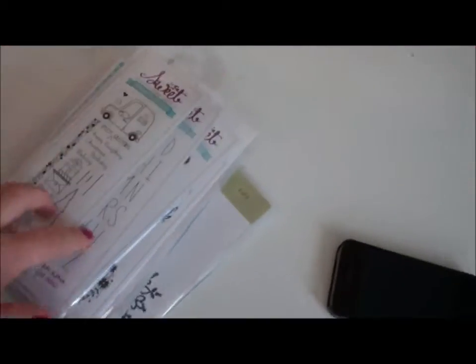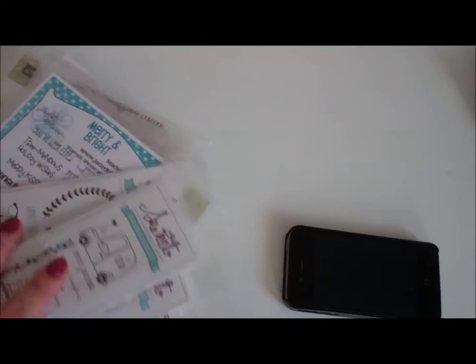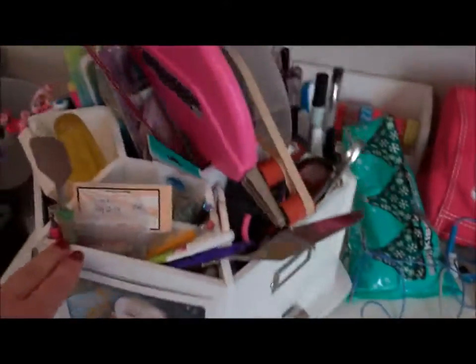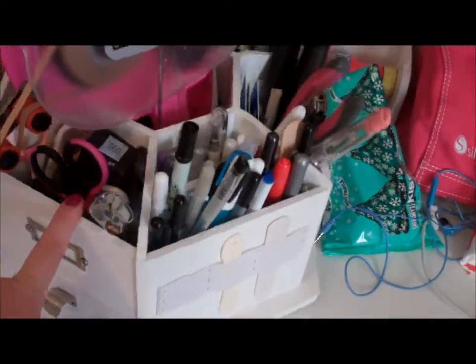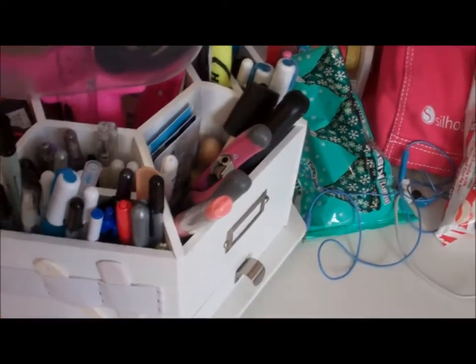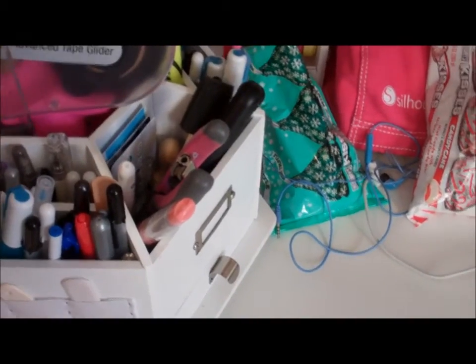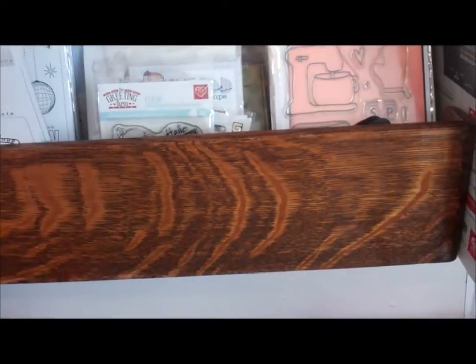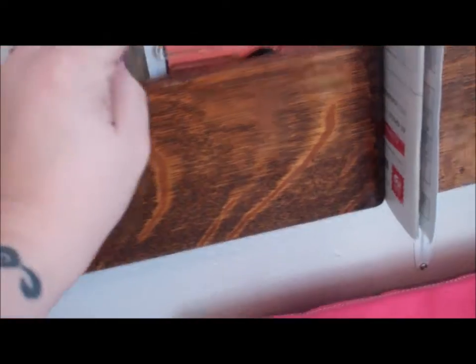On my desk are new stamps — I have Jaded Blossom, Sweet Stamp Shop, and Stamp Me Up. This is my carousel. I have my scissors, pens, my glue gun, and my rulers are on this. This is where I keep my acrylic stamps that come in sleeves — I just store them in here.